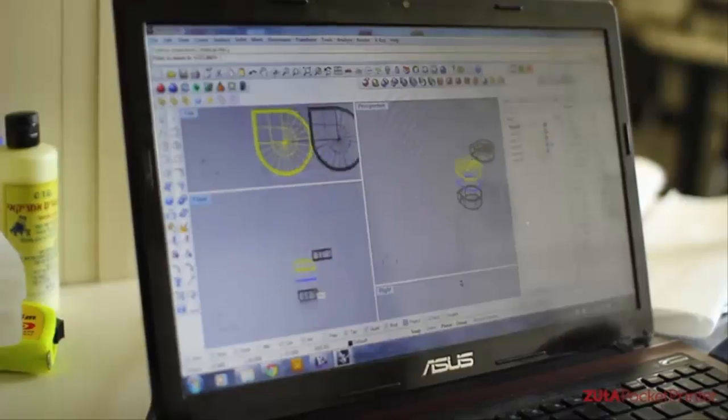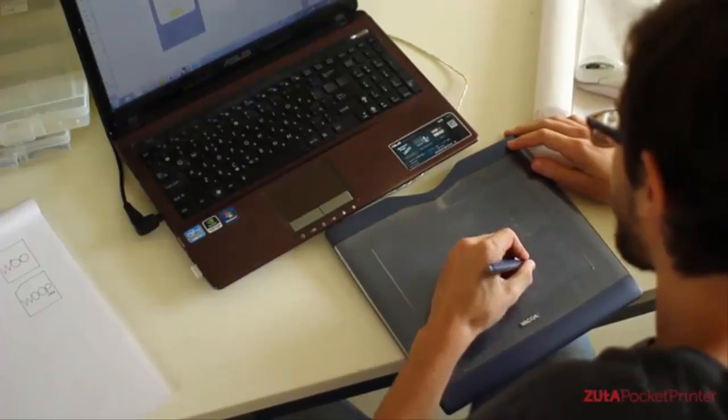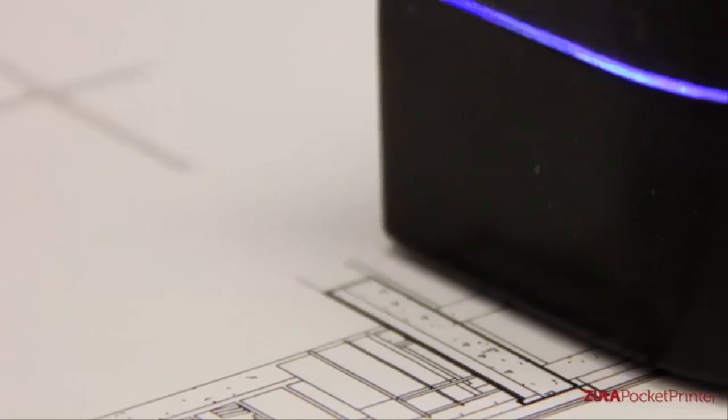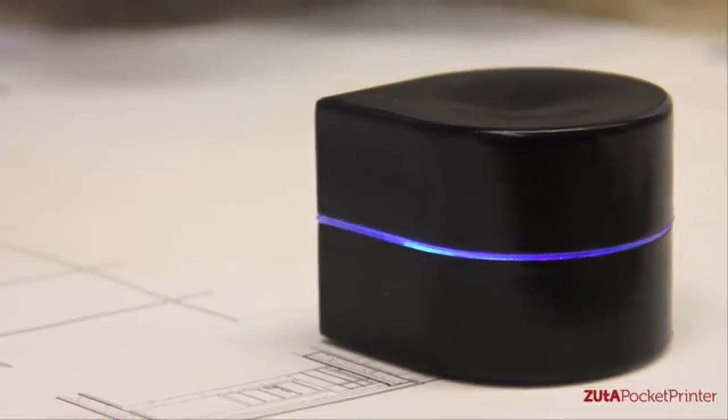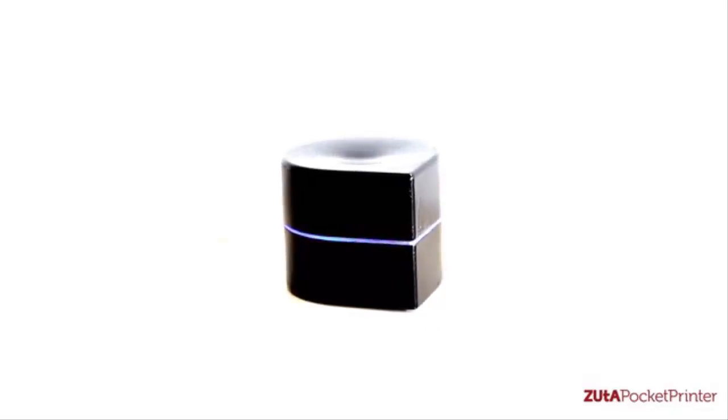We wanted a pocket-sized printer that can print on any size of paper with precise images. We want people to be able to take it everywhere and use it not only in the office or at home. The printer's cover is made of polycarbonate with a glossy finish. We have two options: one in Mars Black and the other in Titanium White.